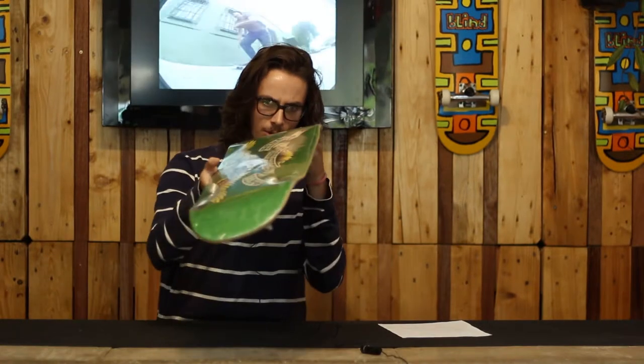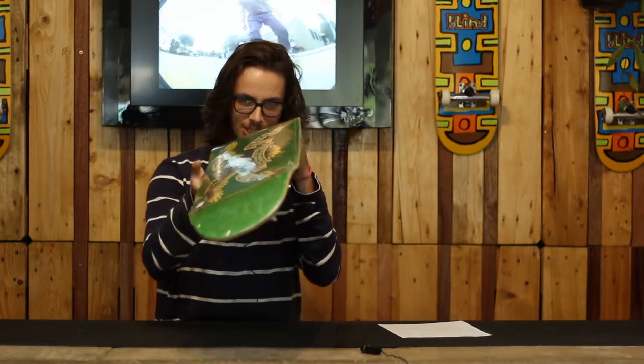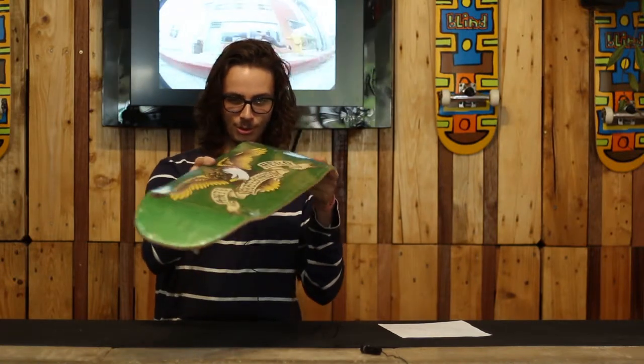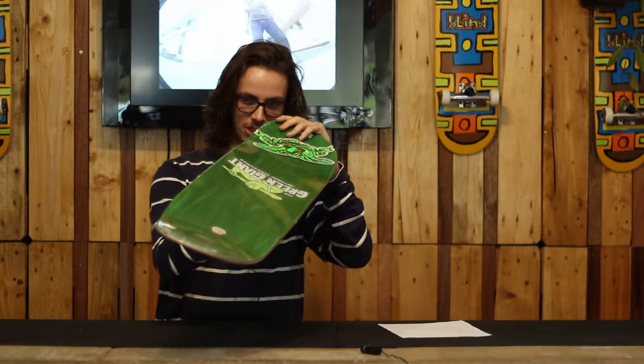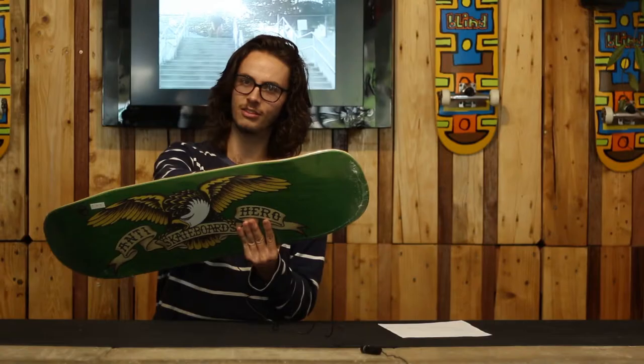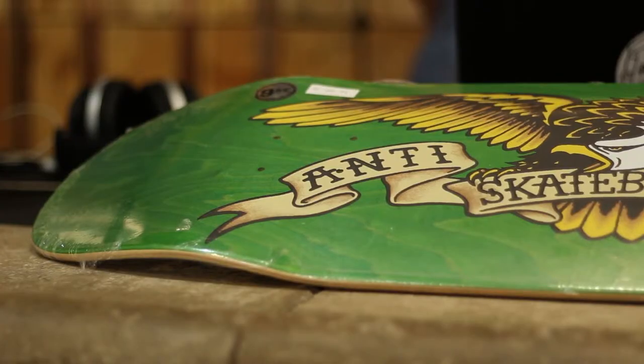This board has been forged through many years of scientifical designment, creating the best possible cruise imaginable and the best bowl sessions. This square tail right here is perfectly designed for all those frontside air tail smacks and all those stalls you're gonna be doing.